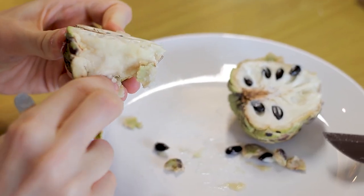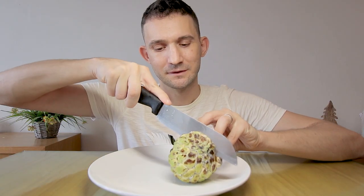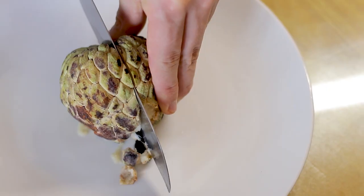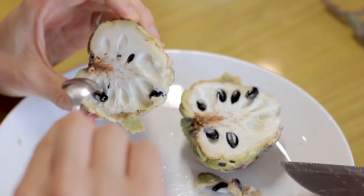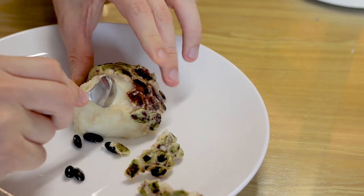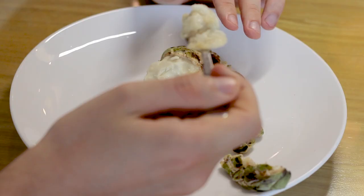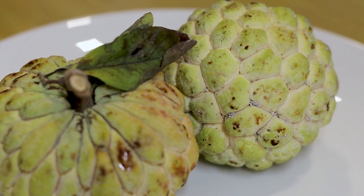You do not need to peel the custard apple, however its skin is not edible. Your best bet is to cut it in half and scoop out the mushy flesh with a spoon. However, the flesh is dotted with lots of inedible seeds — use a fork or spoon to remove them. Custard apple's white flesh is soft, creamy, and mushy like custard. They are somewhat juicy and fatty and have a very sweet flavor with a pleasant aroma.